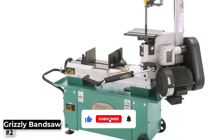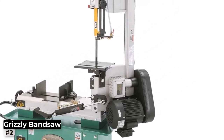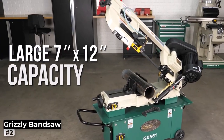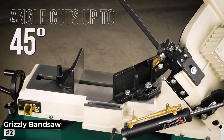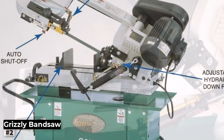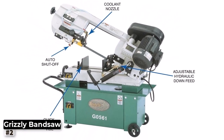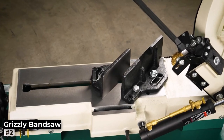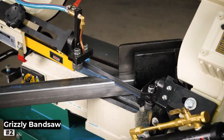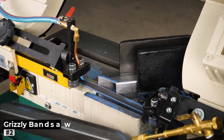What sets the Grizzly apart is its impressive cutting speed range. With multiple speed settings, you have the flexibility to adjust the blade's speed according to the material's requirements, ensuring optimal cutting performance for different metals. The bandsaw's solid build and heavy-duty construction contribute to its stability during operation, minimizing vibrations. Additionally, the built-in coolant system keeps the blade and workpiece cool, prolonging the blade's life and preventing overheating during extended cutting sessions.